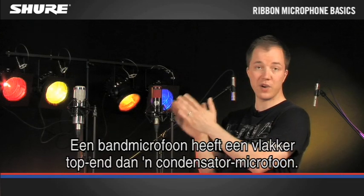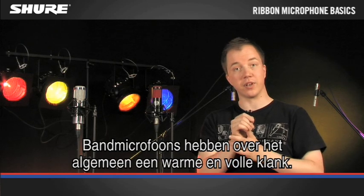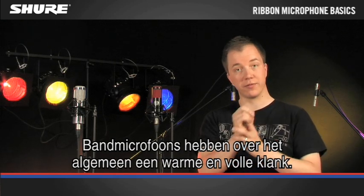When you compare a ribbon to a condenser microphone, they have a smoother top end, and overall, ribbon microphones have a very warm and full sound.